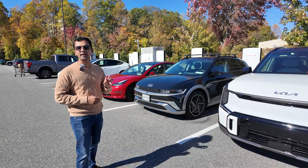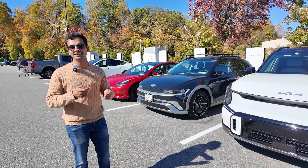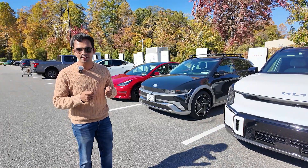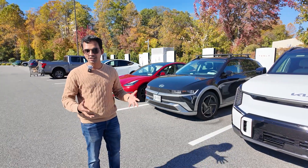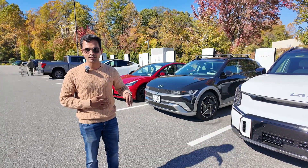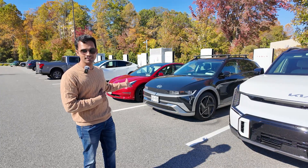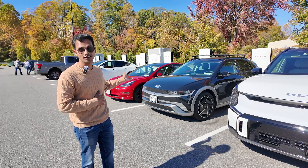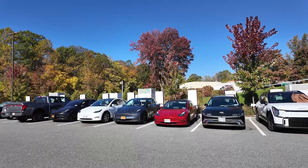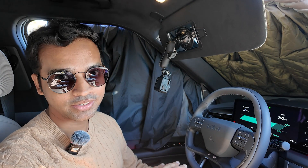The spot where I originally plugged in gave a buggy experience — the app showed the adapter wasn't unlocking, it had errors, and the car was stuck at 30 kilowatts. Now there's another Hyundai EV charging at that same spot and it seems to be doing fine. We also met another owner here who faced some issues, so this particular station is definitely not the smoothest. That said, I've been driving the EV9 for a week and Tesla Supercharger experiences elsewhere have been seamless.